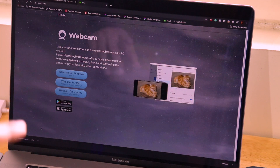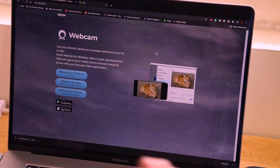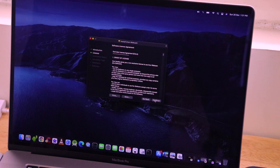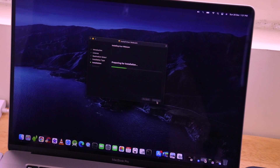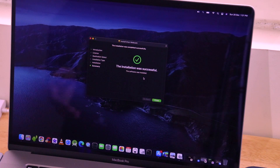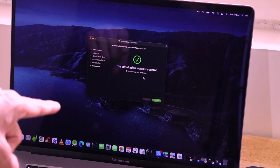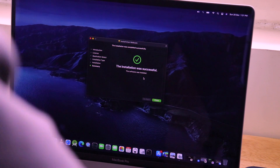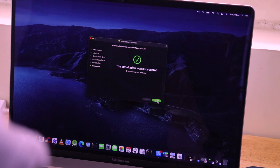The installation process is just like installing any other software. Go to the folder where it was downloaded, then click Continue, Agree, and Install. The application will be installed successfully. Note that it does not have a graphical user interface - it just runs alongside your Zoom application.